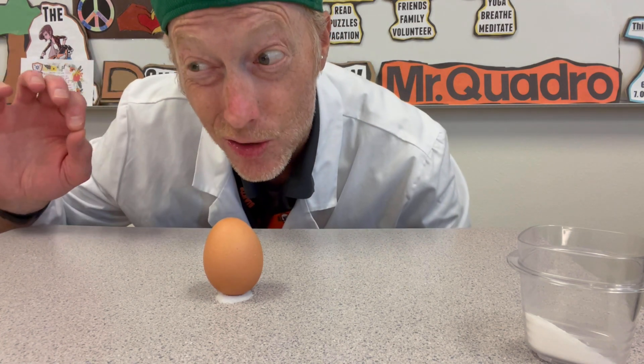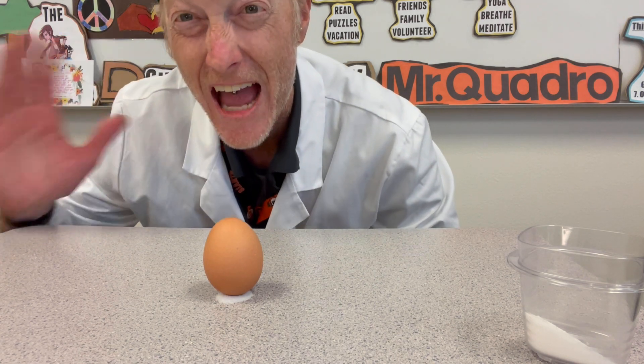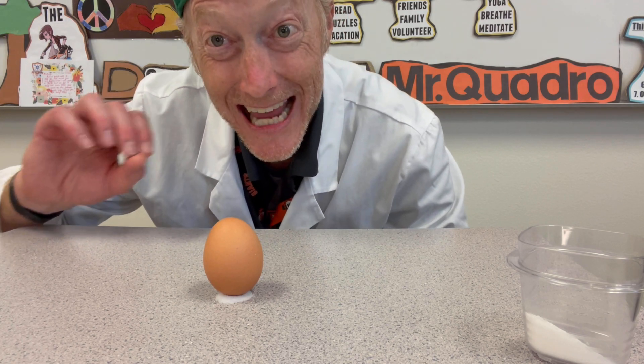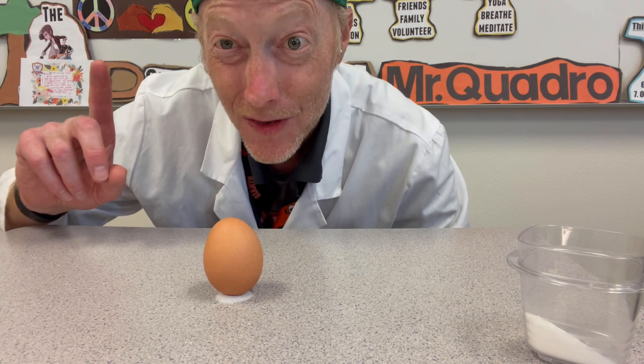The reason why this works with the salt is because tiny salt crystals are almost perfect cubes, and they make a fabulous pedestal to stabilize and support the egg and keep it standing upright.